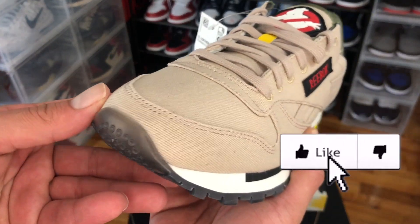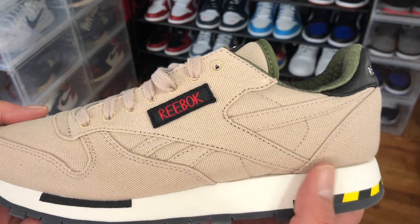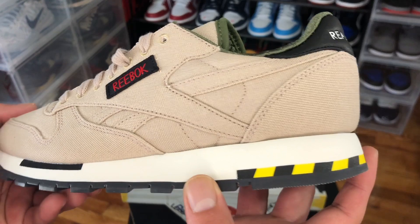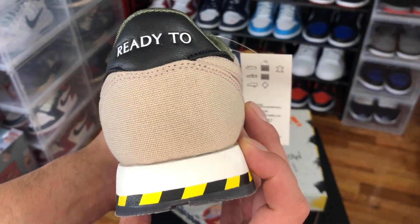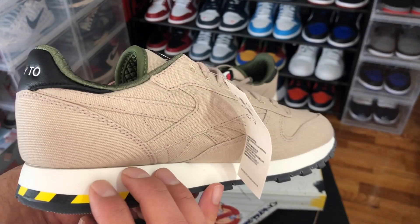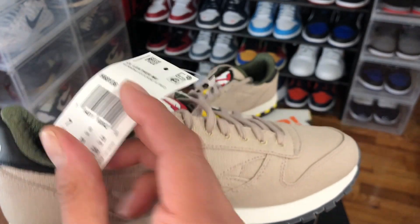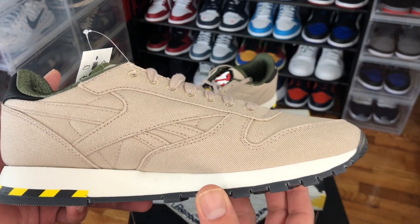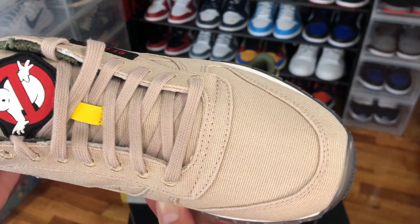As we can see, we have the Ghostbusters Classic shoes by Reebok. This shoe is released on October 31st at 12 a.m. for a hundred US dollars. This pair is inspired by the Ghostbusters jumpsuit that is worn in the film.